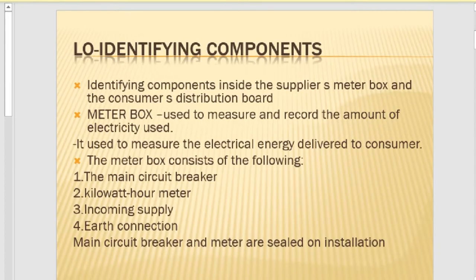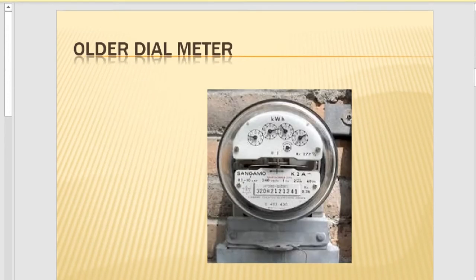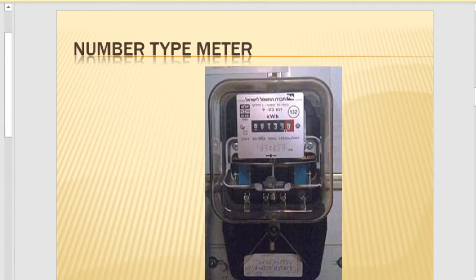We have four different types of meters. Number one is called an older dial type of meter. Number two is a numeric type of meter. The last one is a prepaid type of meter. Although we are used to working with a prepaid meter most of the time — the majority of the community use prepaid — the good thing about prepaid is that you can buy electricity up front and eliminate some debt.